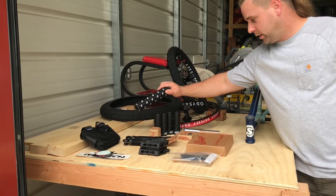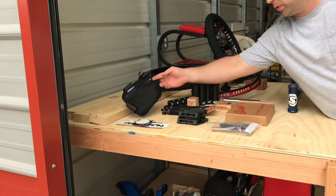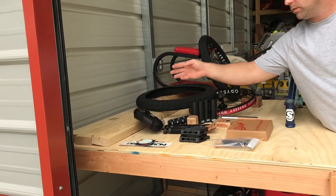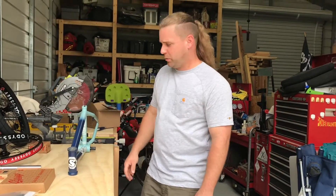Sunday bar pad — got to have that; I hit it frequently. Got me a new Merit frame bag. Got to keep them keys somewhere — can't have them in the pocket.